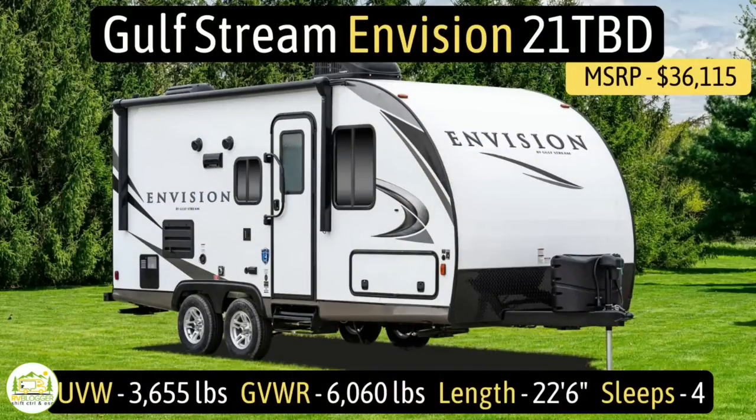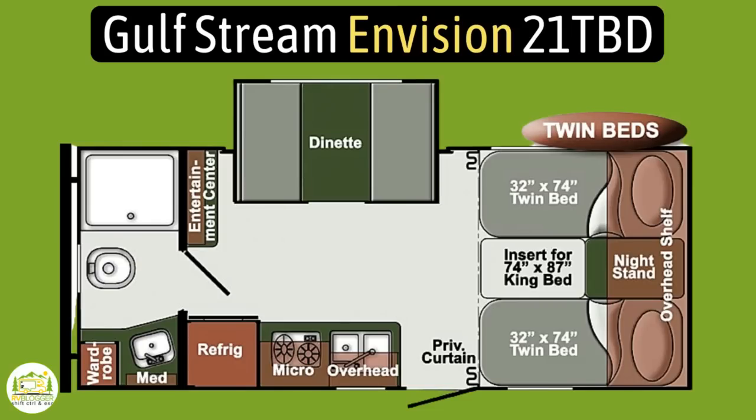This travel trailer is the Gulfstream Envision, model number 21TBD. It has an unloaded vehicle weight of 3,655 pounds, a cargo carry capacity of 2,405 pounds, for an overall gross vehicle weight rating of 6,060 pounds. It measures in at 22 feet 6 inches long, and it can sleep up to four people.